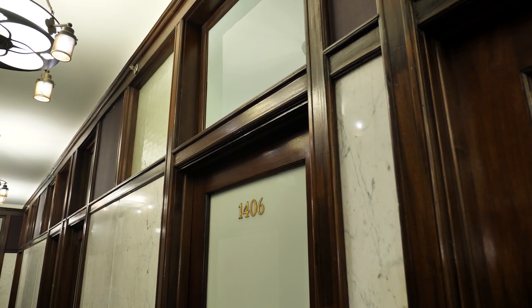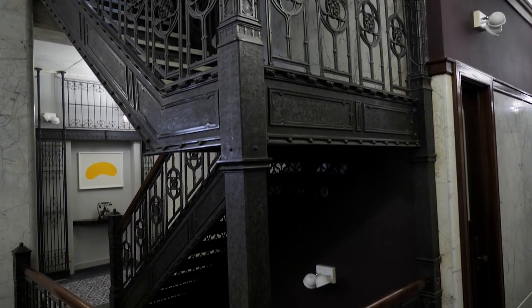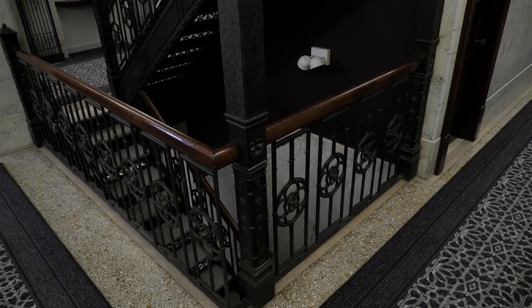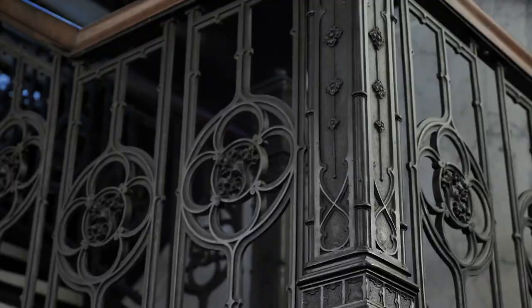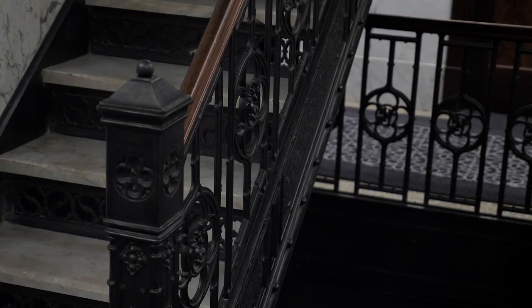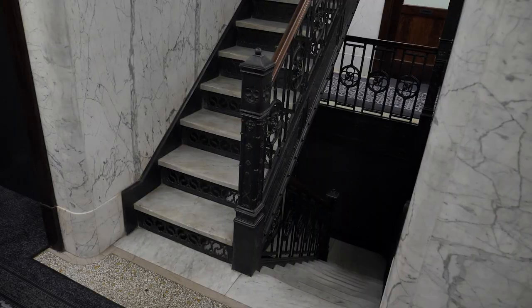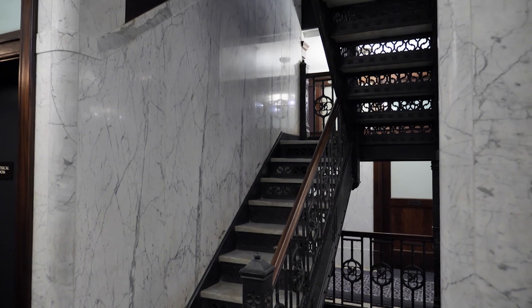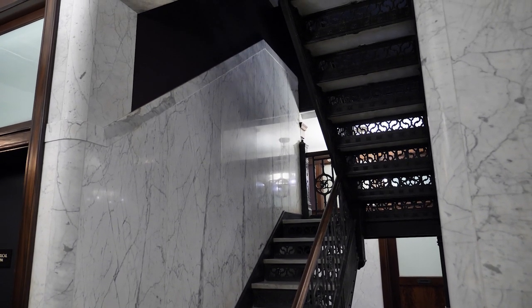We're standing on the 14th floor, one of the historic corridors in the building that we were able to preserve and restore. It features original marble, mahogany woodwork, doors and windows, and over my shoulder, one of the original historic cast iron stairs. The original cast iron stair extends from the top floor all the way down to the historic elevator lobby. We were able to keep this open because we added two new enclosed fire stairs, and this now has fire sprinklers and emergency lighting that allows us to meet code and still maintain the openness we desired for the historic corridors.